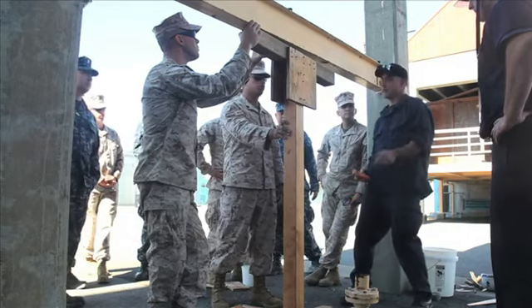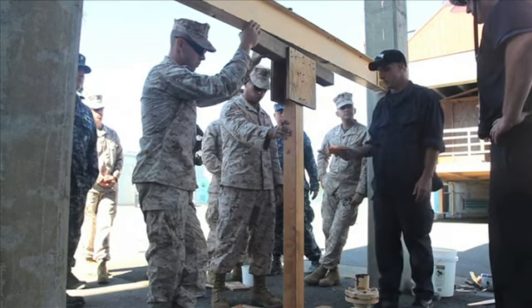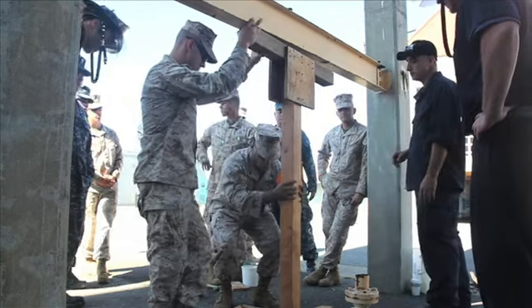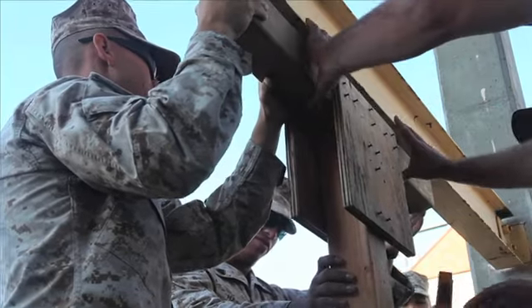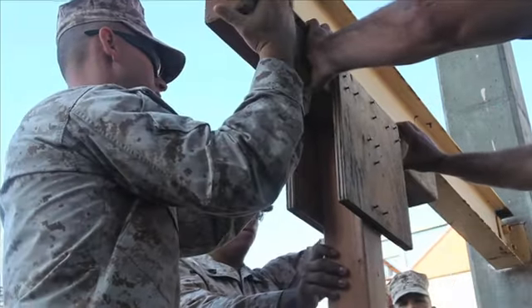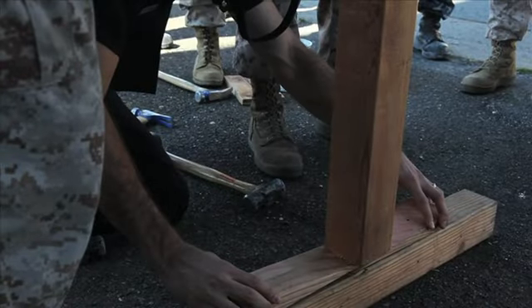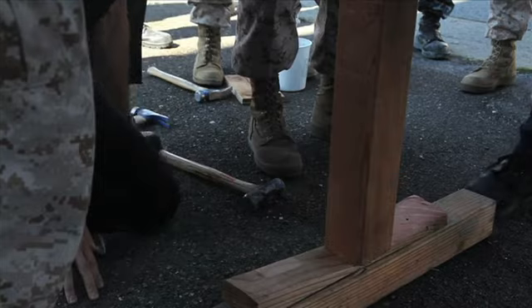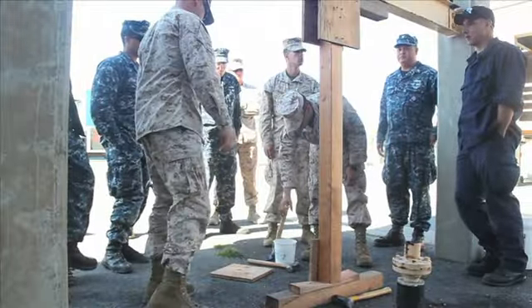Same with this one right here. When you look at it, it should be the same distance at the top and bottom. It should be as close to the center as possible. It's easy. Everything good? Okay. So where do we go from here now?